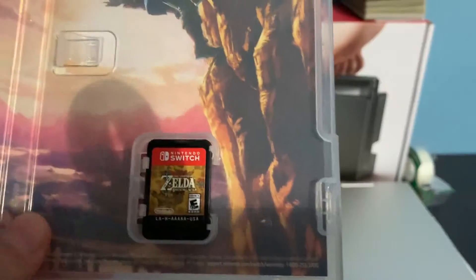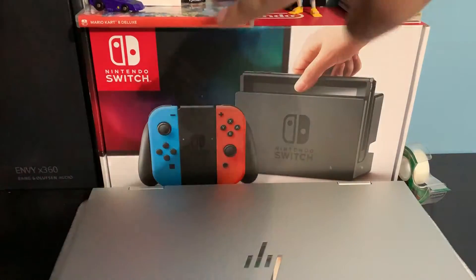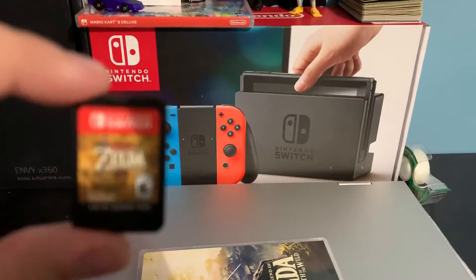I'm gonna go ahead and take care of my fingers, even though I know it tastes bad. Closing the box, and I'll be putting it right here on top of my car — and here's the cartridge itself.